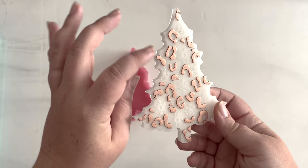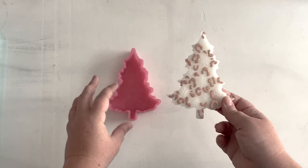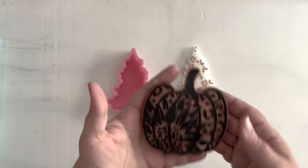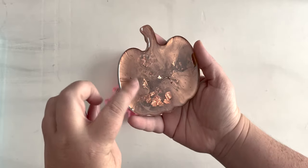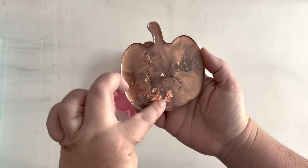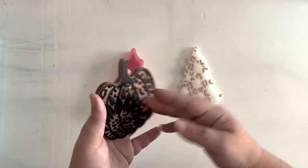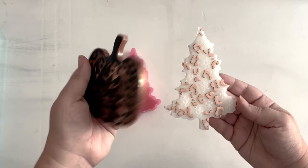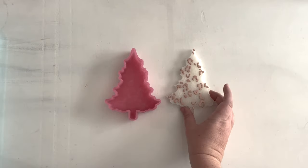I wasn't sure about this metallic color because it often ends up looking orange. I used the same color with a pumpkin. I did the rose gold and copper — this is the copper, and then this is the rose gold. In this piece, the rose gold looks really orange, and in this piece it looks really copper. So on the white, that's killer.